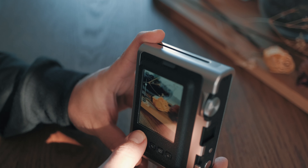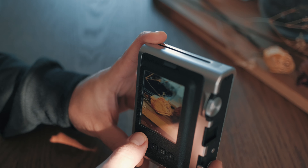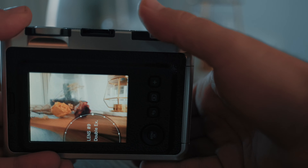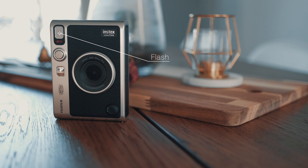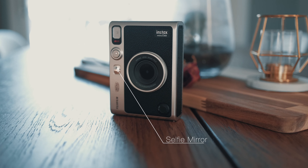The Instax Mini Evo is a hybrid camera slash printer. You're going to be able to take digital images and then print them on Instax film. Before we get any further, let's have a look at what comes in the box. You'll get an instruction manual with all the information you need to get started.